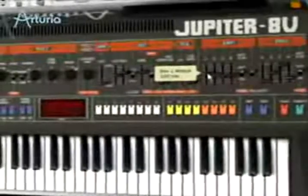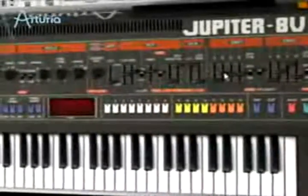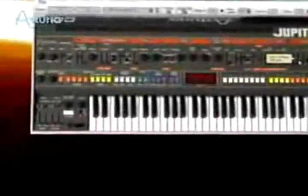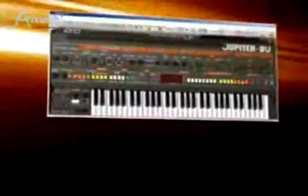You get the curve you want by simply changing the envelope. In Jupiter 8V, creating and altering the sound is a piece of cake.